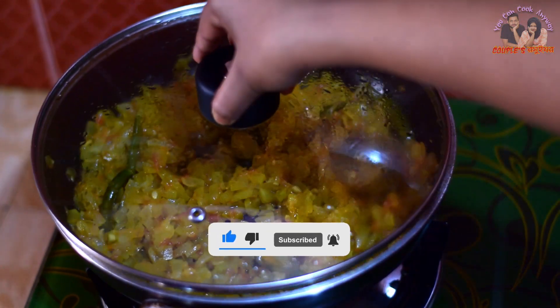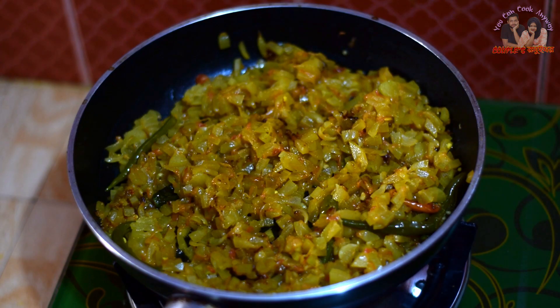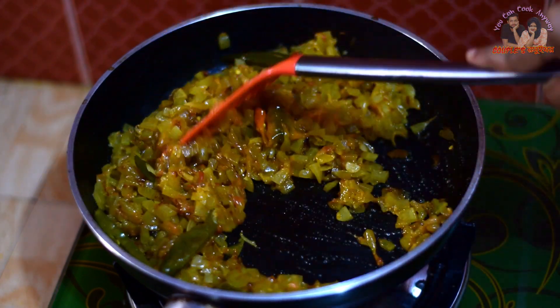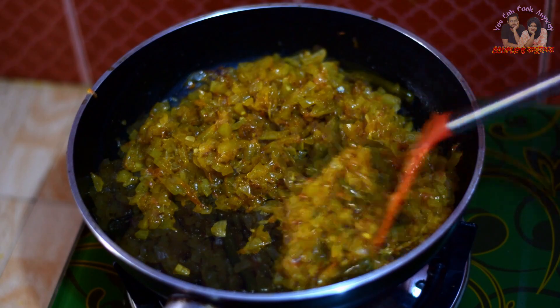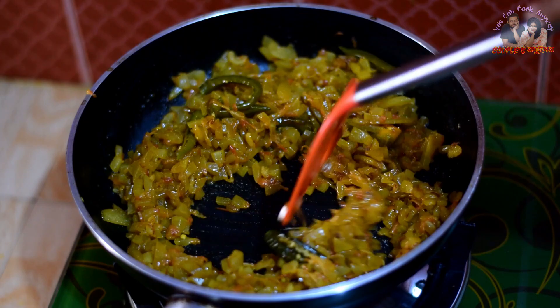The water reduces significantly while cooking. You should be able to get the right consistency. The color changes as the water evaporates. The recipe will be ready to serve.